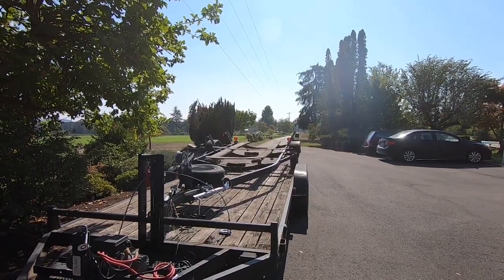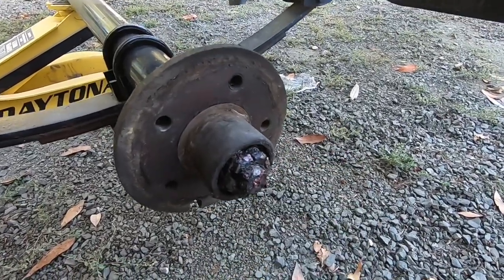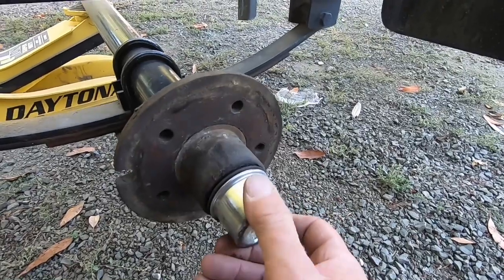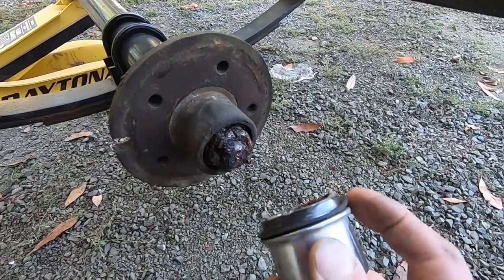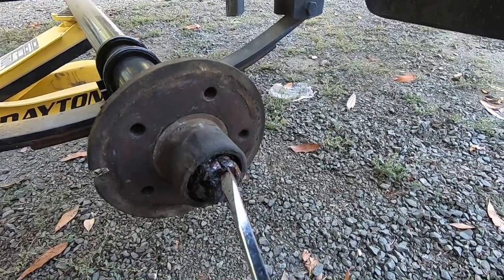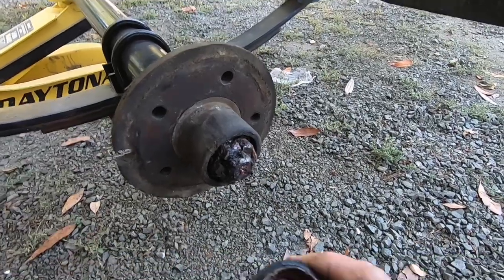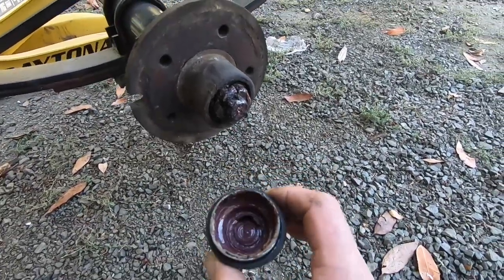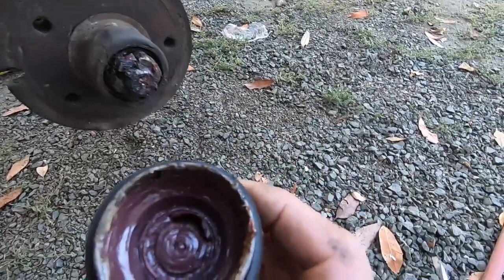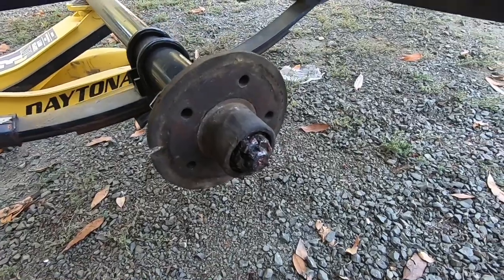I pulled the cap off and it just fell out, so it's not fitting right — the other side's tight. The grease was literally hard and crusted on the threads and around the nut. The cap had some grease in it, but it looks like they shot some grease in the end and it never actually reached the bearing. I'm going to pull these and repack them.